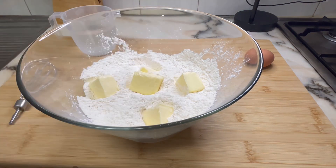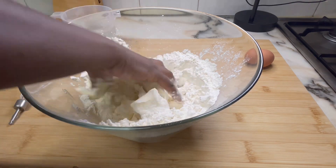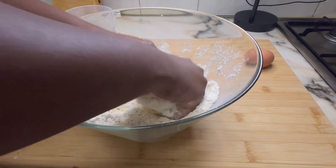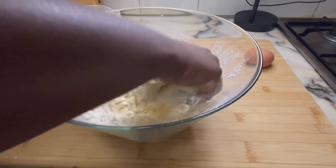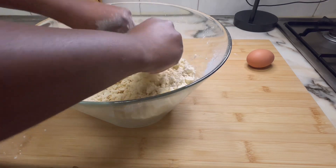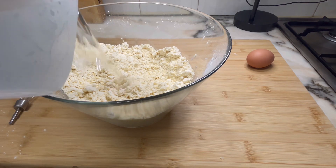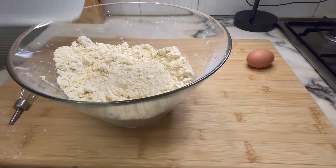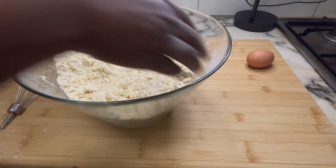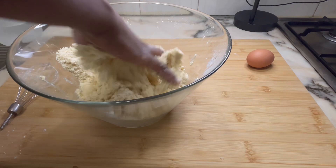Then gently knead in the butter using your hands until you get a crumbly texture; it should take three to five minutes. You could use a hand mixer, but I just prefer to use my hands. Then add 100 ml of water and continue kneading gently until it forms a dough.